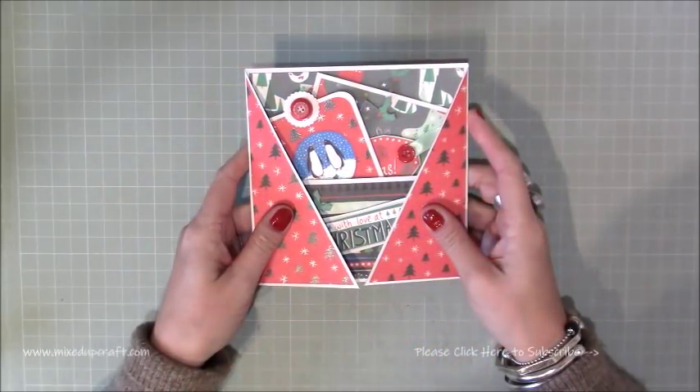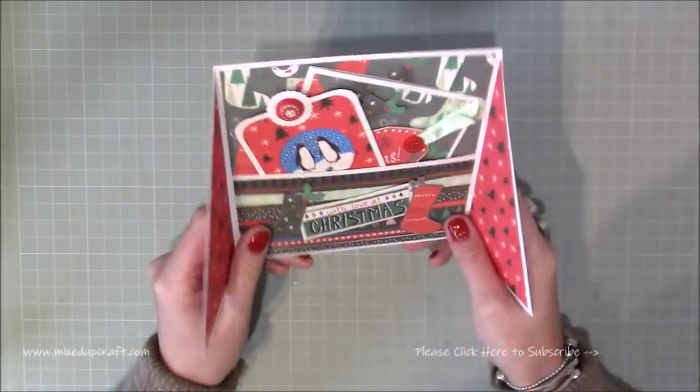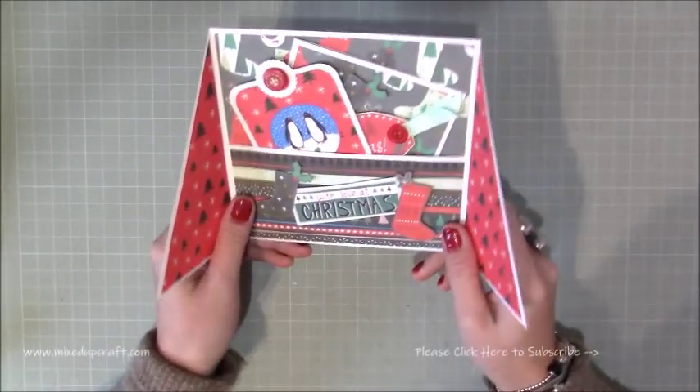Hi everybody, it's Sam at Mixed Up Craft. Thank you for watching my tutorial today. I'm going to be showing you how to make this loaded gift card holder.